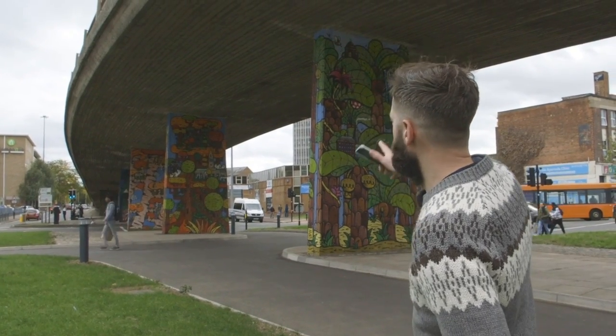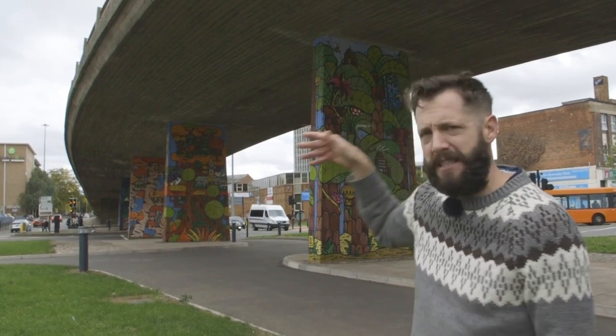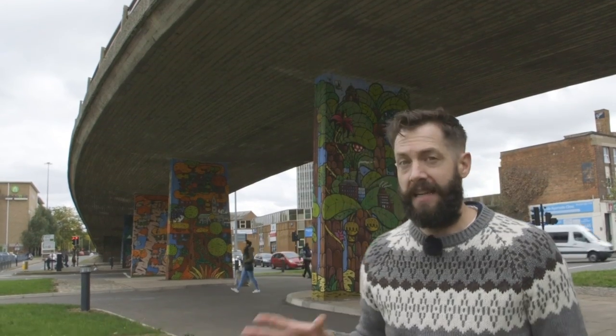So here we have these pylons running through the frame and we also have this really nice, quite gracefully curving overpass over the top of all of it. And I think that by incorporating that into my frame, I'm going to produce something really cool looking.